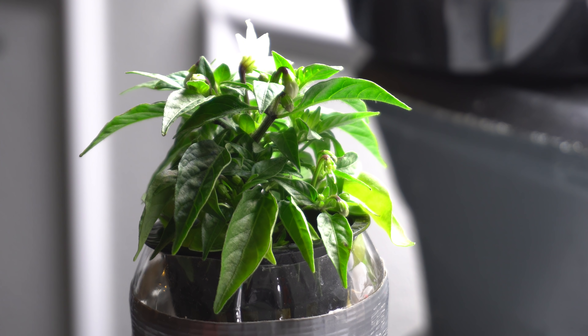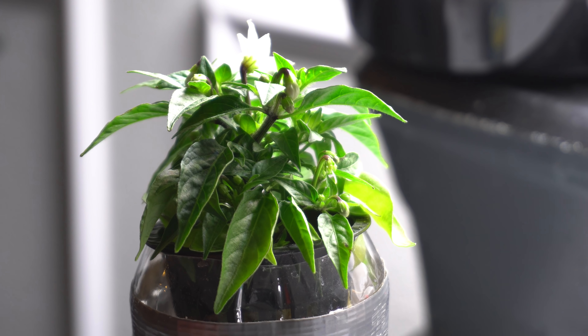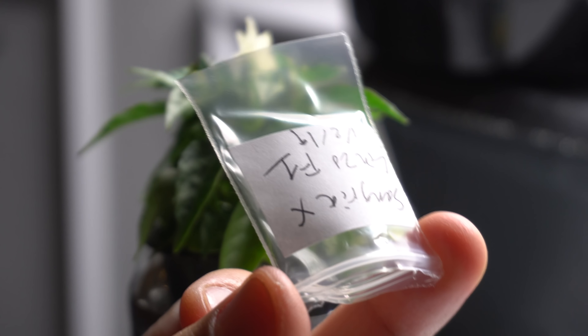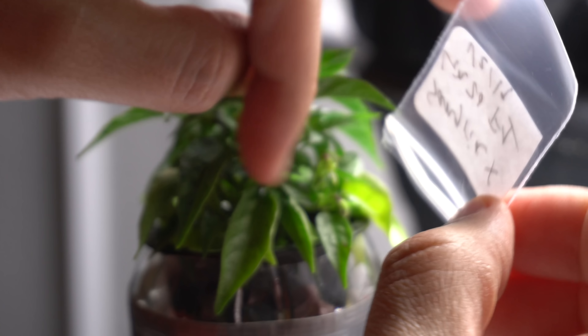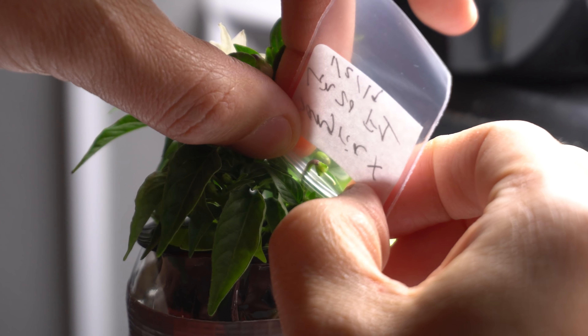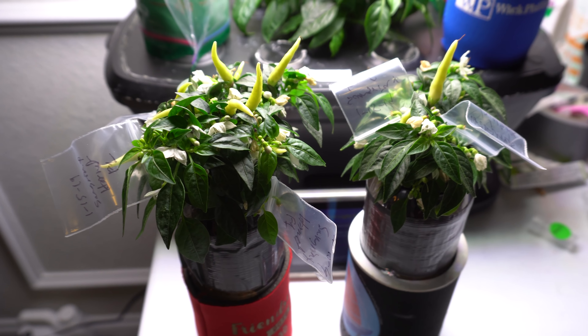Just gently rub it onto the stigma and you're all set. Then label the flower and close it up with a zip lock bag to protect it. And there you have it — that's how you cross-pollinate pepper plants.